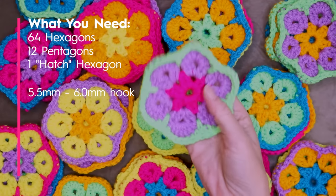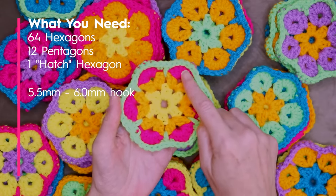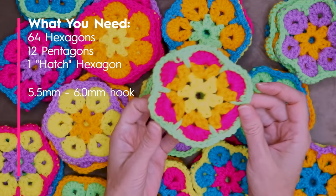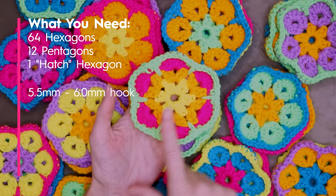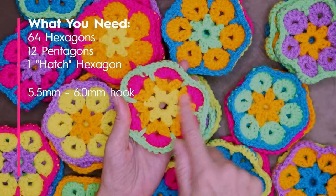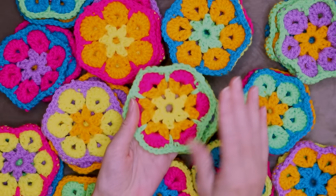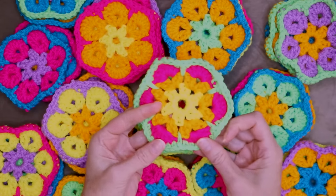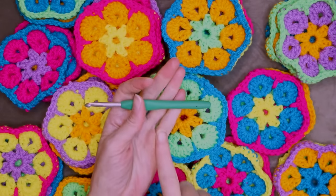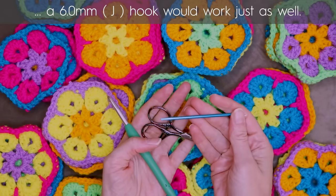One of your hexagons will be special: 64 hexagons with full petals and one hexagon where you change color every row. This special hexagon will mark our access point to the exercise ball — if we need to pump it up, change it, or remove it for washing. It has three different colors on the inside for the petals, opposed to just two. For these hexagons I used scrap yarn — regular four-weight worsted weight acrylic in whatever colors I liked, a great stash buster. I used a five and a half millimeter crochet hook, a pair of scissors, and a needle.